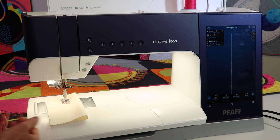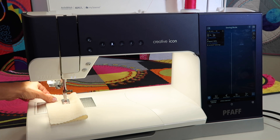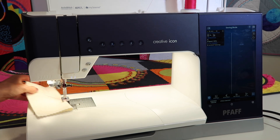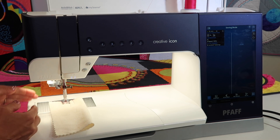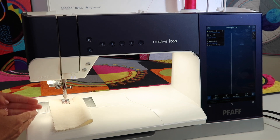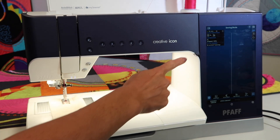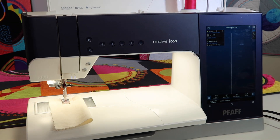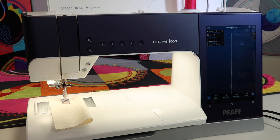If you just let the machine start and stop at its natural places and use the thread cutter when you're done, everything is finished. That means when you go to start again, the machine is naturally at the beginning point. The moral of the story is to eliminate touching and turning that hand wheel and making the needle be somewhere in the middle of the stitch when you're starting to make your next seam. That alone will solve a lot of your problems.